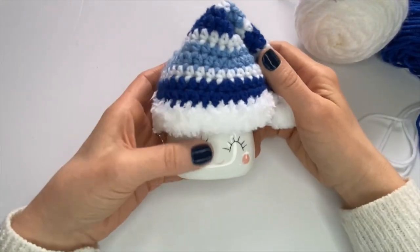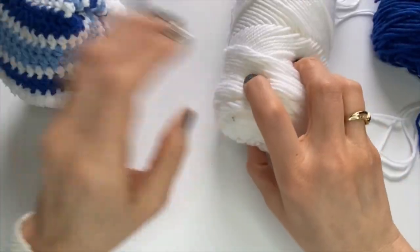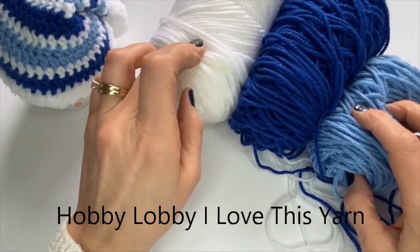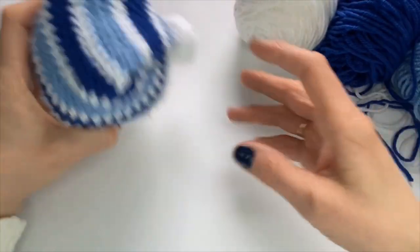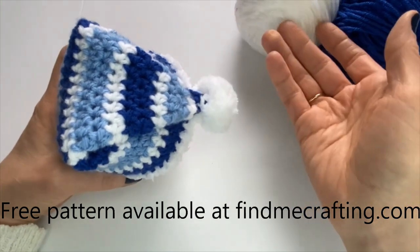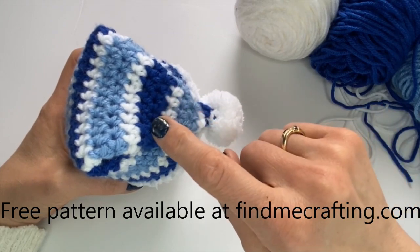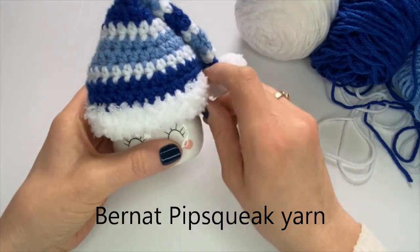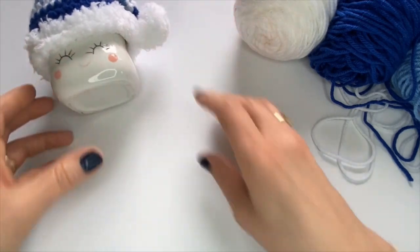Today I'm going to show you how to make this really cute striped marshmallow mug hat. I'm using all Hobby Lobby yarn. I have white, royal blue, and stonewash. Starting at the top, I do two rows of the royal blue, one of the white, two of the stonewash, one of the white, two of the royal blue, and so on all the way down. And this is Bernat Pipsqueak yarn. Let's get started.